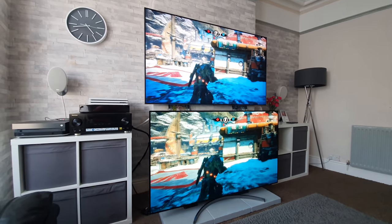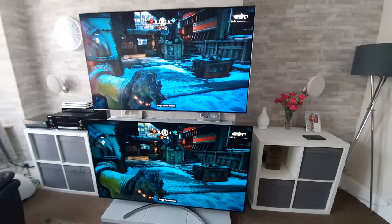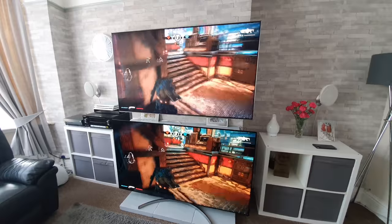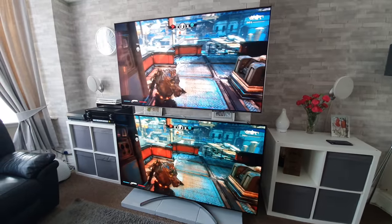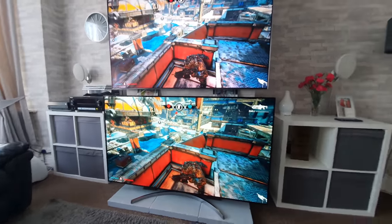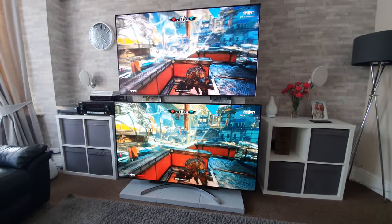I will be doing some more nighttime videos coming very soon, and I might even do some in the daytime with the curtains drawn a bit. These daytime videos are for people who don't want to sit with the curtains drawn and want to play in a bright room. Yes, a lot of gamers like to play in the dark, but not everyone does, so I'm making videos that hopefully cater for everyone.